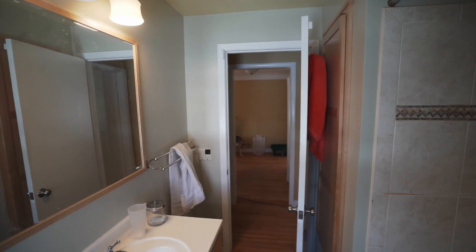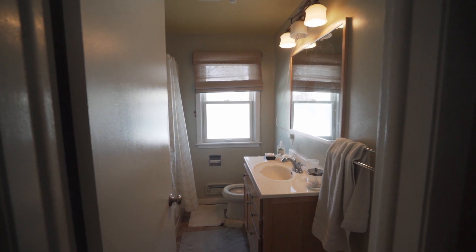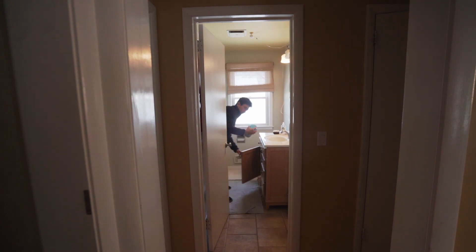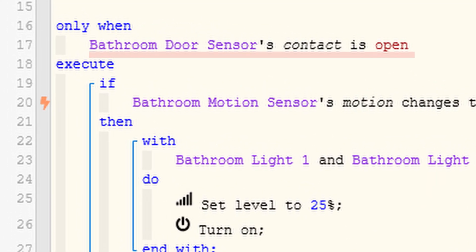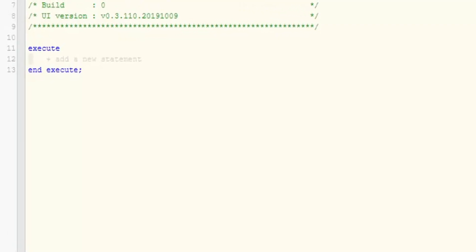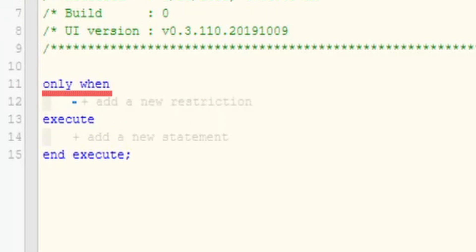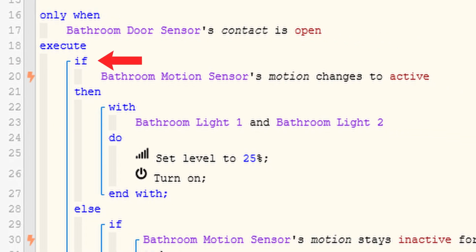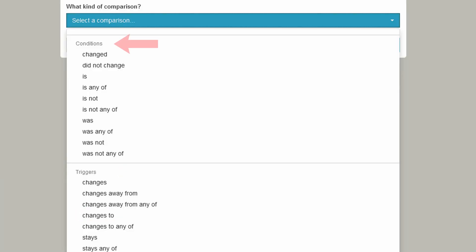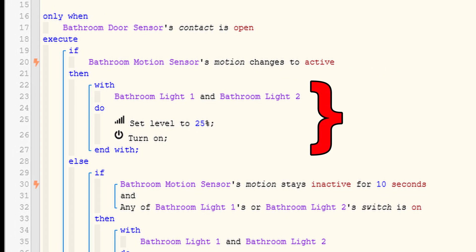The first piston I created is called bathroom lights. Because the door is usually open, this piston was designed to automate the lights only when the bathroom door was open for quick stop-and-go activities such as brushing my teeth or walking in to grab something. I started with a restriction that only activates the piston when the bathroom door's contact sensor is set to open — if the door was always closed, none of the code would ever run. If you don't see the ability to add a restriction in your piston, make sure to go to the options and toggle show restrictions to enable this. Moving down, I use an if statement and my first line is a device trigger, which says that whenever the motion sensor status changes to active, the piston will run.